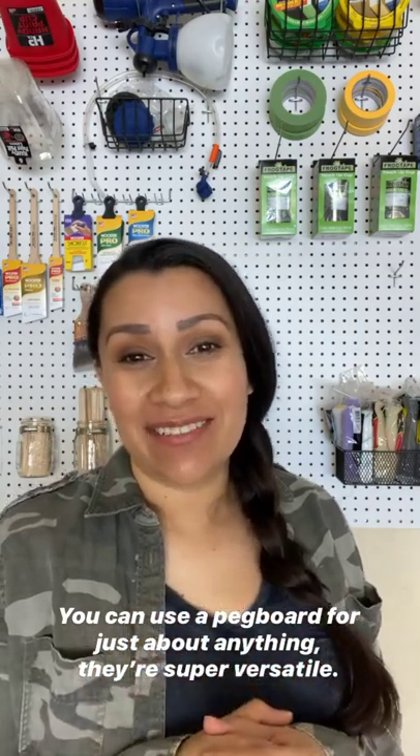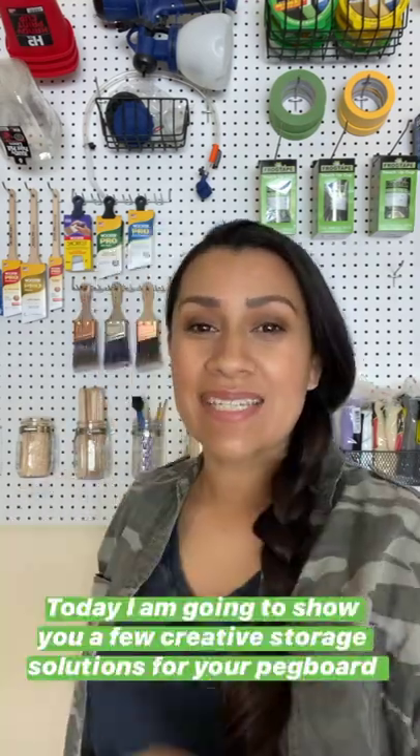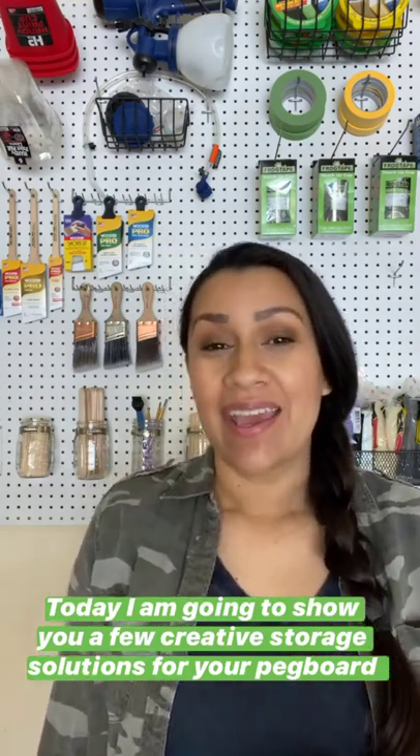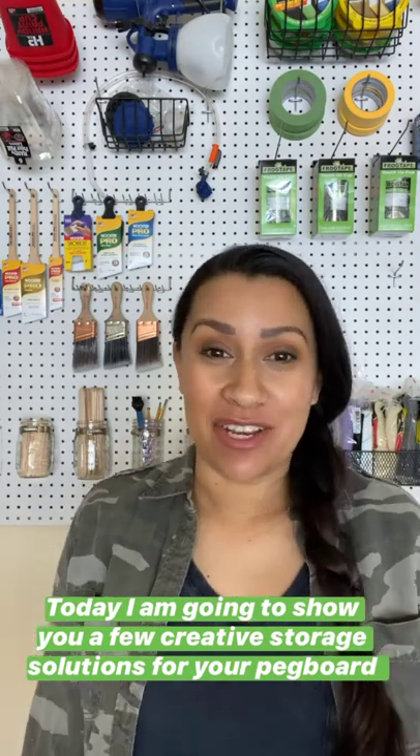You can find the full tutorial on the blog on how to install a pegboard like this one on a budget, and you don't have to use it in your garage. Head on over and check it out. Today I am going to show you a few creative storage solutions for your pegboard, and some of these things you might already have in your home.